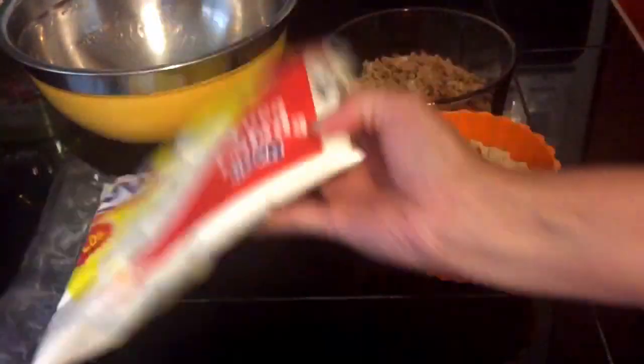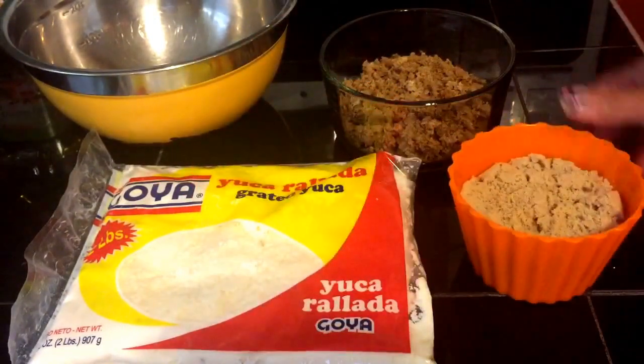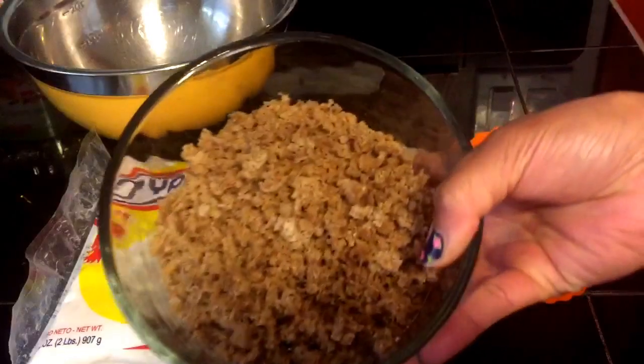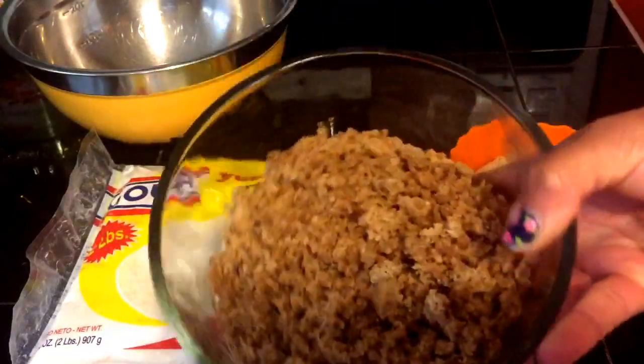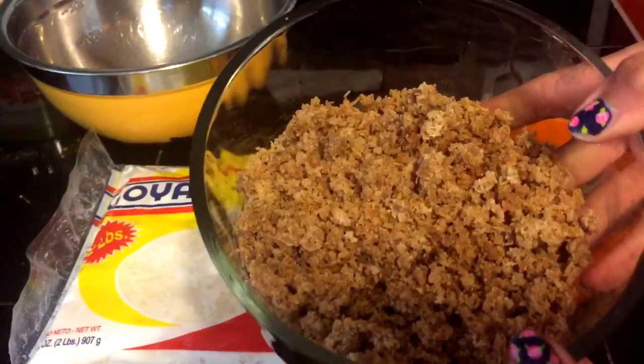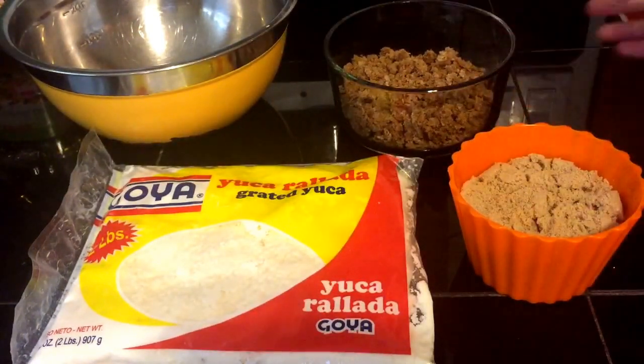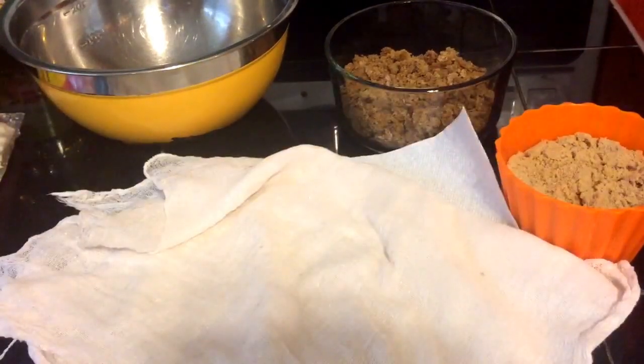For the ingredients, we are going to need grated cassava — I use this kind, which I got at Walmart. You're also going to need brown sugar, and this is going to be for the filling or the toppings. If you want to know how to make the filling, I'll also leave a link in the description box below.